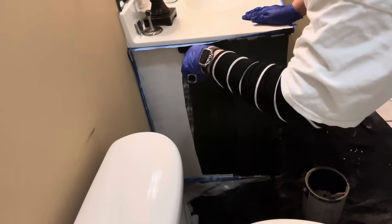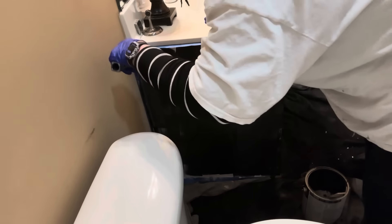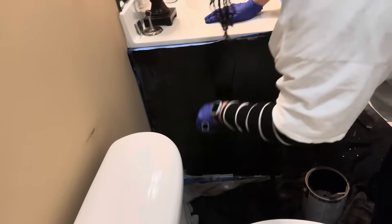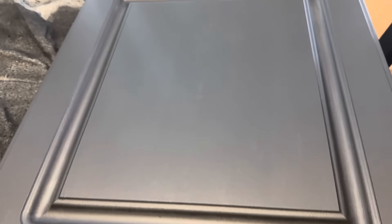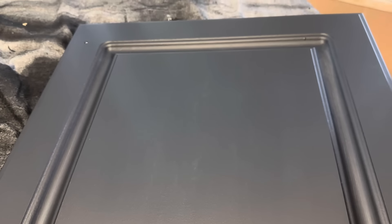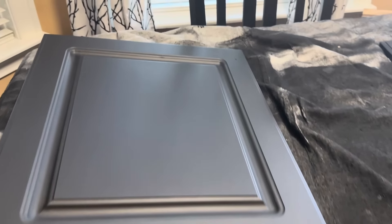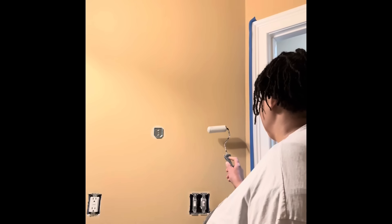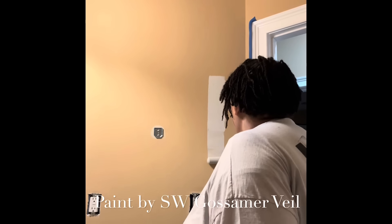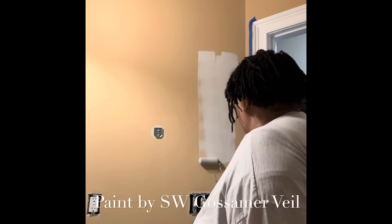In the next segment I'm going to share the color going on the wall. One of my Instagram friends shared this color and I thought I'd give it a try. I went on Instagram and shared me doing this, so you will see that segment coming up shortly. The paint color is called Gossamer Veil. I went ahead and tried it on the wall — and guess what? That's what I'm going to be using.